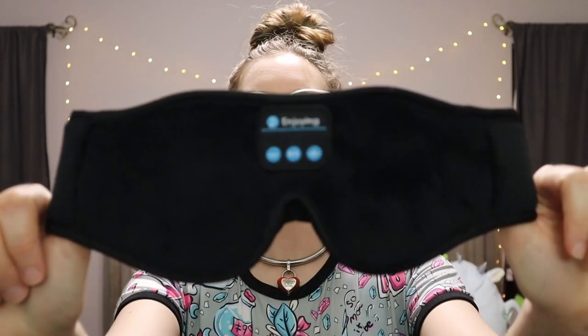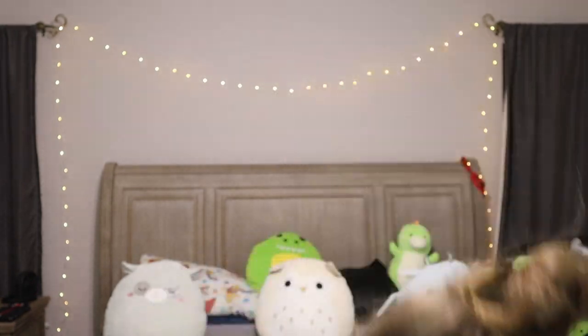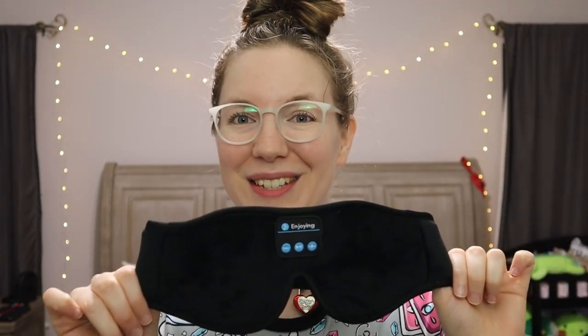Hi, welcome to my channel, I'm Ada. If you've been here before, welcome back, and if you're new, welcome. Today I want to review this sleep mask I got off Amazon. I'm super excited about it because I have trouble sleeping unless I'm in complete darkness, and I also have a dog who snores a lot. I wanted to share my thoughts on this product in case you're in the market for a sleep mask.